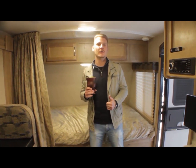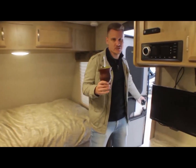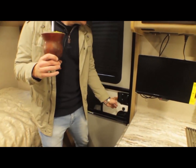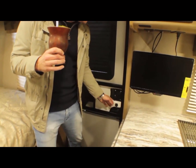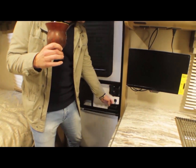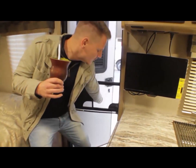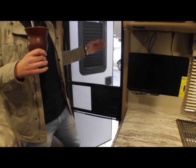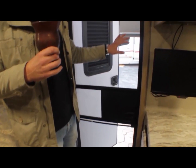Vou convidar o cameraman a vir um pouquinho mais perto. O que eu quero mostrar é que na porta ele tem um sistema de tela que funciona só como mosquiteiro. Você pode deixar a porta aberta e tem um mosquiteiro.